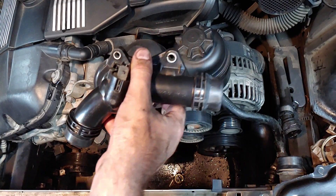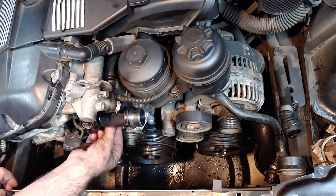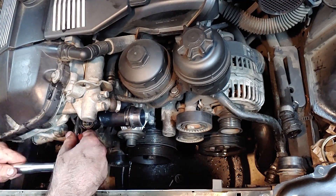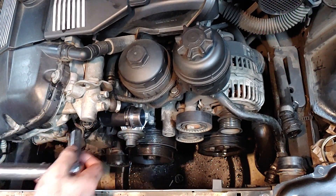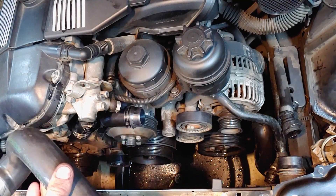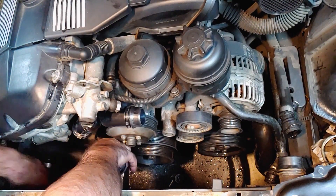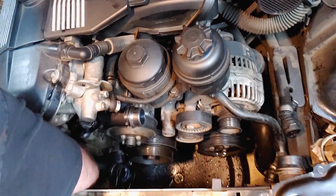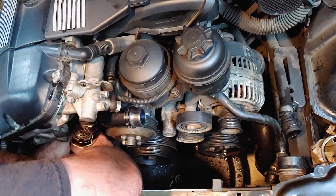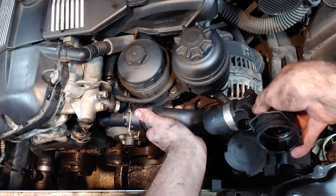Install the new thermostat as shown. The three 10 millimeter bolts should be torqued to 7.4 foot-pounds, and the 13 millimeter bolt should be torqued to 16.2 foot-pounds. Plug in the electrical connection and reconnect the hoses. I applied some silicone grease to make installing the hoses easier and to make it easier to remove them next time. Make sure the hoses are fully seated and close the wire clips to lock them in place.